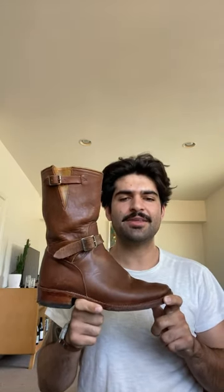Released in 2009, the Mr. Freedom Engineer Boots can be partially credited with the revival of the Engineer Boot. With vegetable tan cowhide uppers, a leather sole, and a medium-height contoured heel, the Mr. Freedom Engineer Boots have an undeniably iconic silhouette.